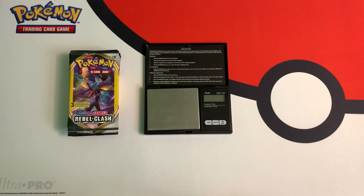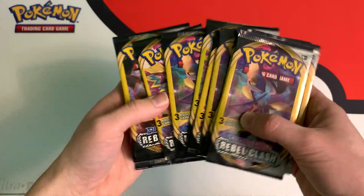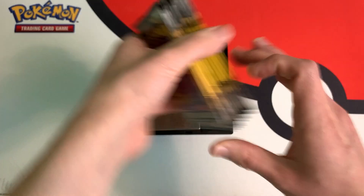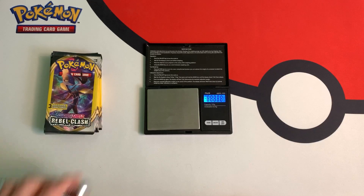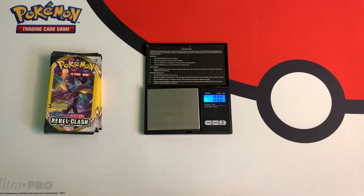Hey everybody, Collector Cousin here, and today I'm going to weigh some more Pokemon Rebel Clash Dollar Tree packs. Before we get started with this opening, I'm going to turn on my scale and calibrate it. It should read out 100 grams, which it does. If you guys want to weigh packs yourself, the link for the scale I use is in the description down below.